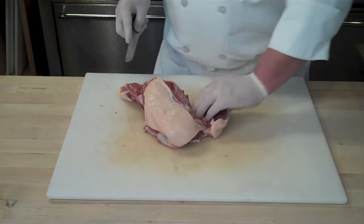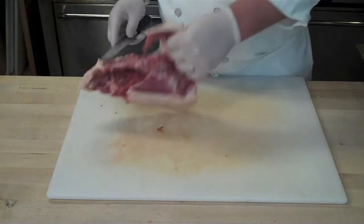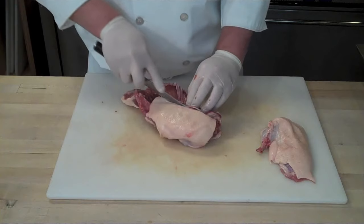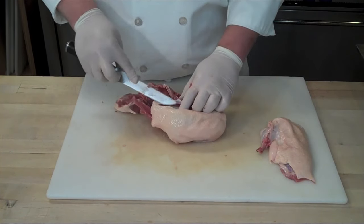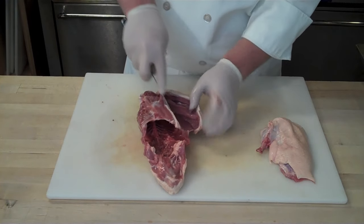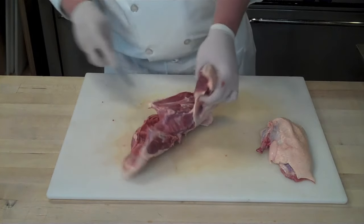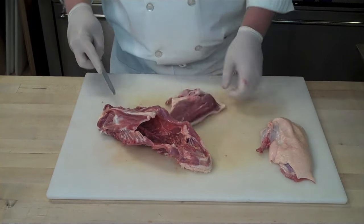Once you've detached most of the bottom portion of the breast, grab the wing joint and the breast in one hand and run your knife along the backbone, coming up to that wing joint and detaching — giving you an airline breast. For the other side, cut down along the middle breastbone, run your knife along the ribcage following the contour of the bird, always flexing your knife towards the bone using long, shallow strokes. Grab the wing tip and the breast in one hand, run up the backbone, and detach.